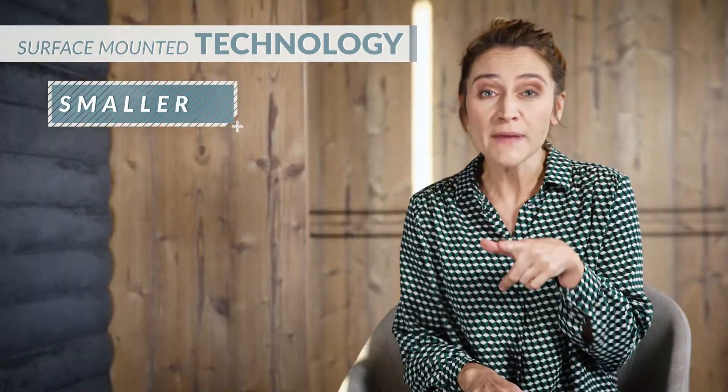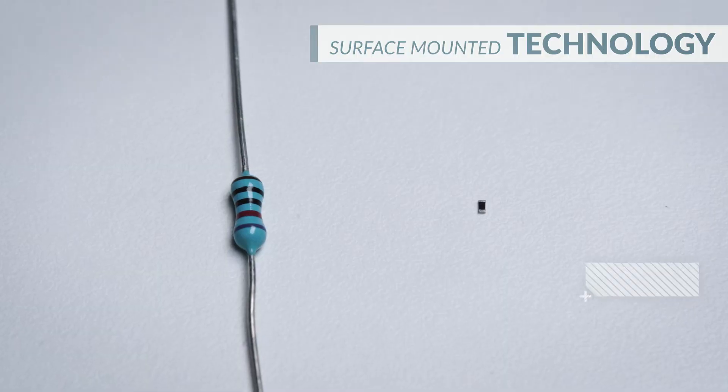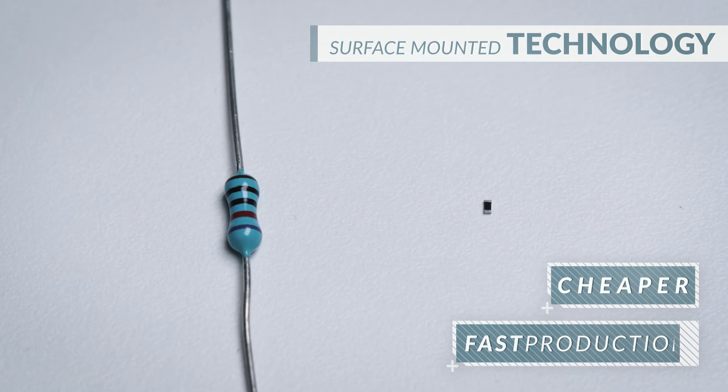SMD components, on the other hand, are much smaller, which means you can place more of them on the same board from both sides. They are also cheaper and the production time of the board is faster.